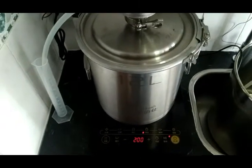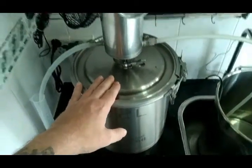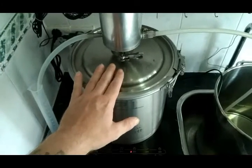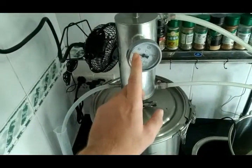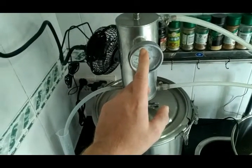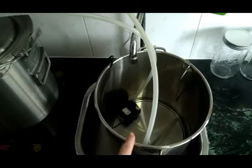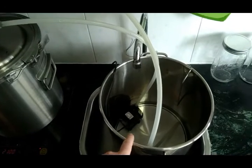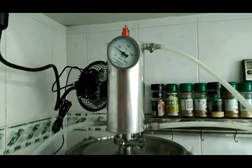You'll hear it start going — don't worry about that. Like I said, it'll take about 15 minutes until it's hot enough to start evaporating some of the alcohol, so you have a little bit of a wait. I don't add my ice yet. I'll place my hand here — once this starts getting really hot to the touch, I know the temperature gauge is going to start moving rapidly. That's when I'll put the rest of my water in and add the ice bottles.